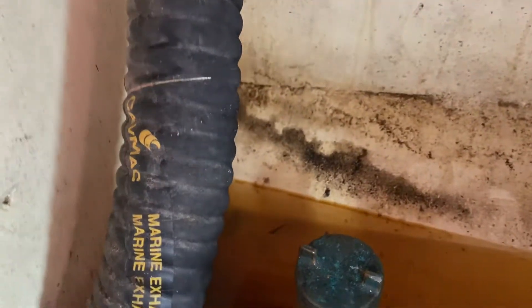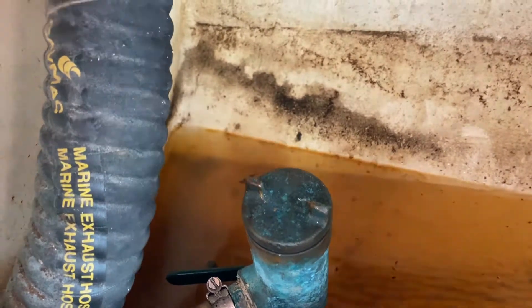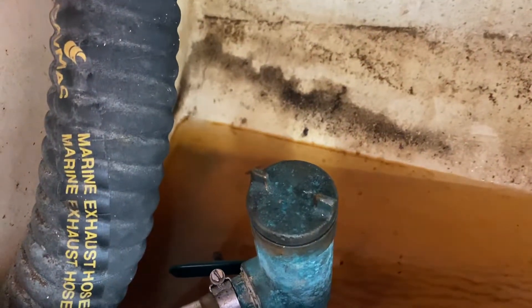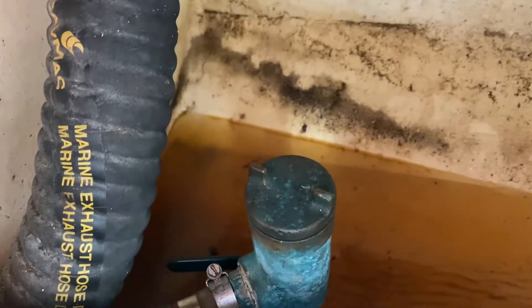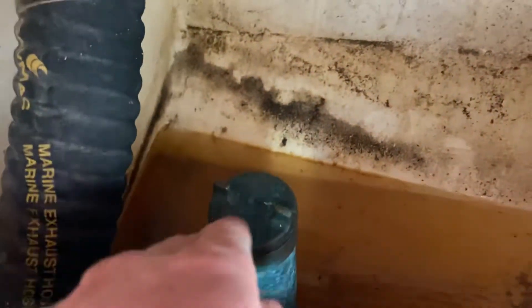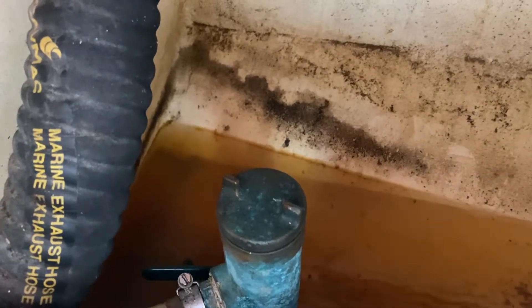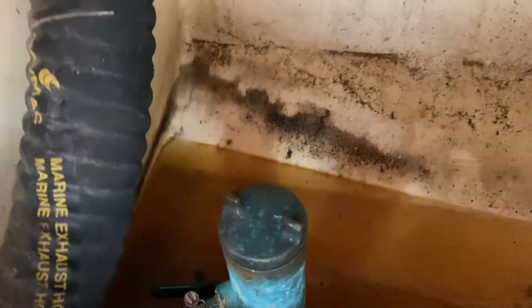Another thing you could do, if you find that the gauze is actually okay, is that the actual hole at the bottom where the water is sucked through could be blocked with mud. To clear this, get yourself a small stick or something of a small diameter, about 2-3mm and about 30cm long. Turn the inlet back on briefly.